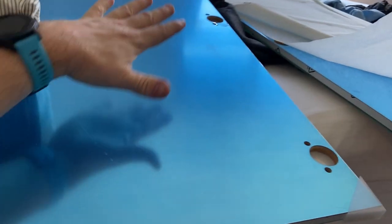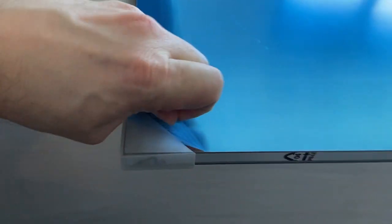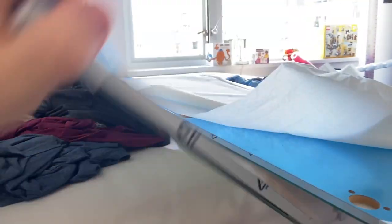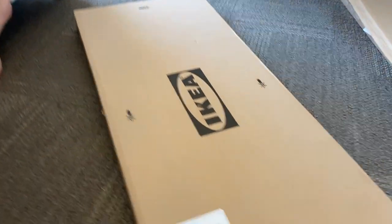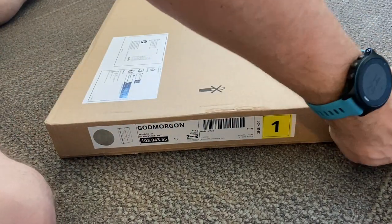Box number two had the doors in it. The doors are not going to be blue - this is a plastic film on it. You can see the mirrored surface underneath; it's reflective. The other one is like this with no plastic film on the other side, and the European hinges mount in the holes over there.